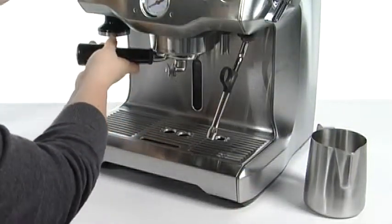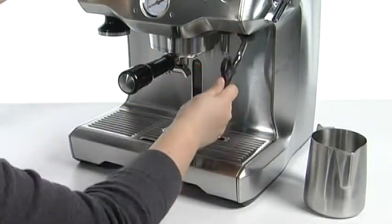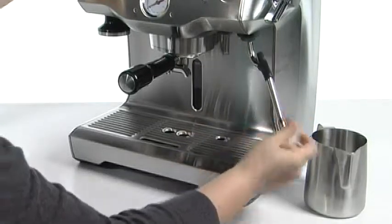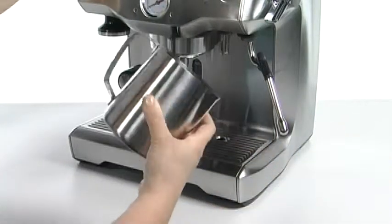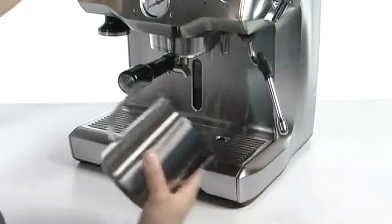It's super easy to just lock it right into place. You've also got a hot water spout here and a 360 degree swiveling frothing arm here, that pairs up quite nicely with this 25 ounce frothing jug that's going to handle all of your milk needs.